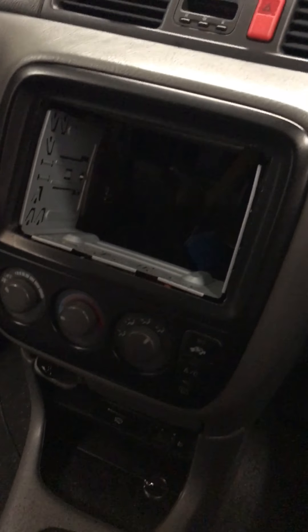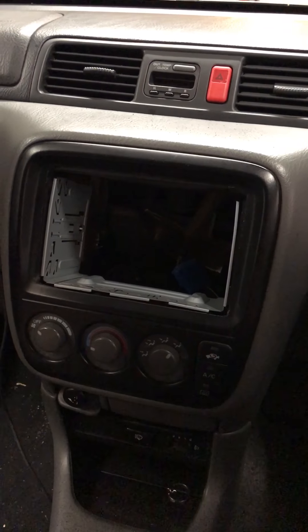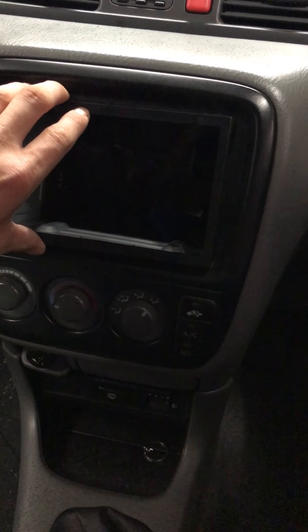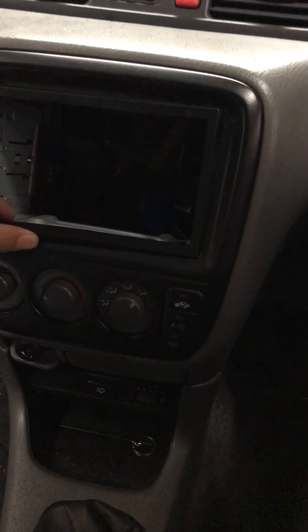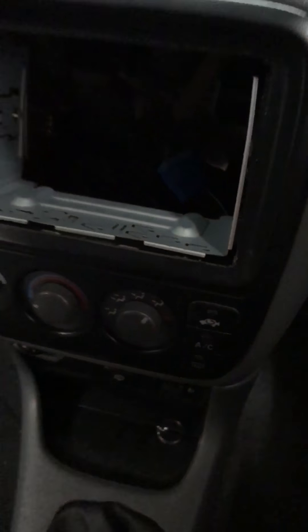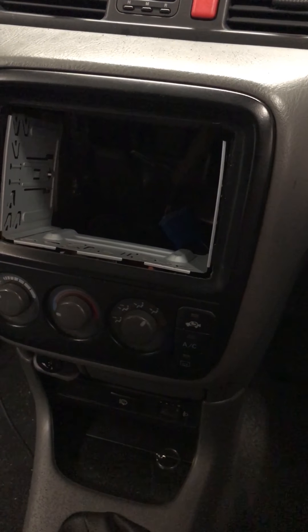The only problem is the double-DIN space on a CR-V is not quite big enough for it. So I've had to trim the dash because I want it to sit flush — I've just got the corners to square out and get a final sand so it's all nice and smooth. Then I'm just going to have to secure the cage as well, just so it's a bit sturdier.